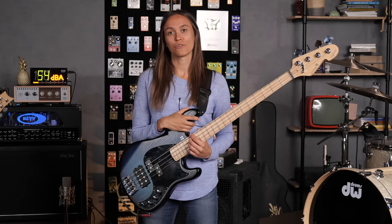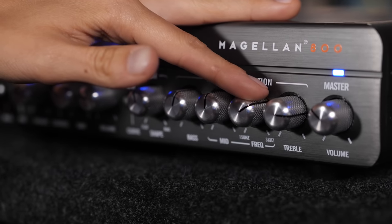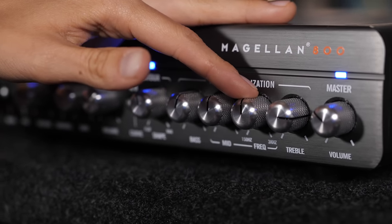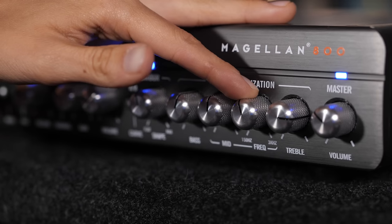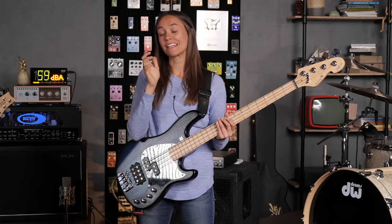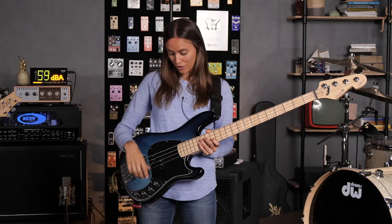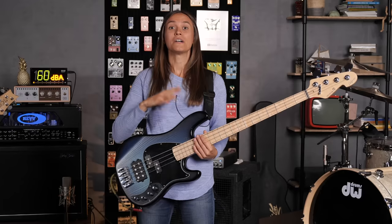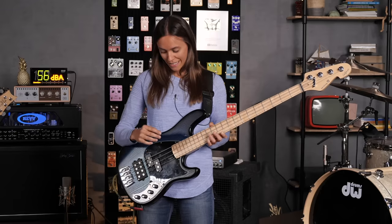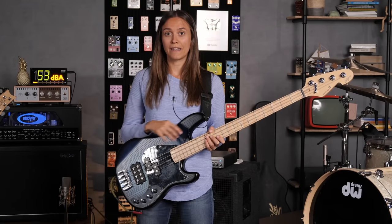What I love to do is set up my amp at noon — 12 o'clock — that means it's in a neutral position. Then I'll adjust a little bit, maybe a little more bass, but more or less it's at noon. And then I adjust over here at the bass itself — going to the front pickup or more to the back pickup. I adjust my tone a lot at the bass itself.